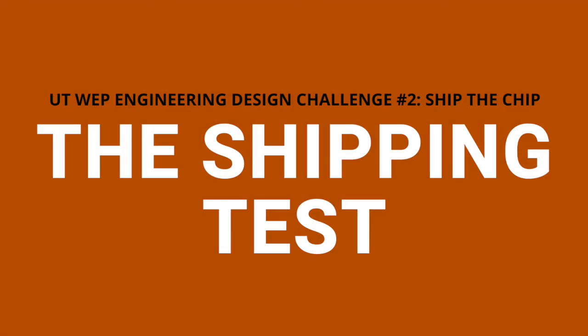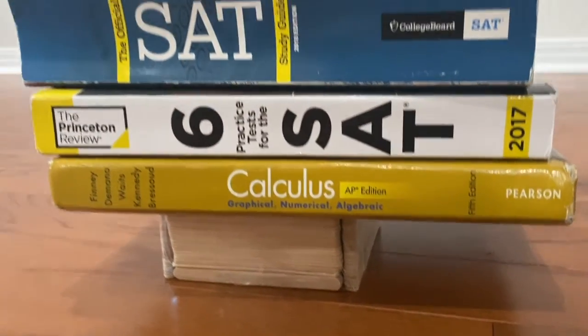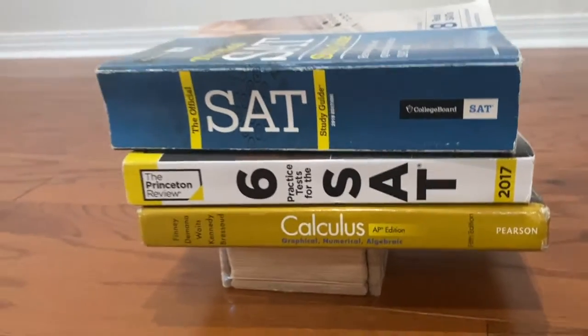And here's my final box. Now on to the shipping test. To simulate my package being stacked, I stacked three textbooks on top of my package.